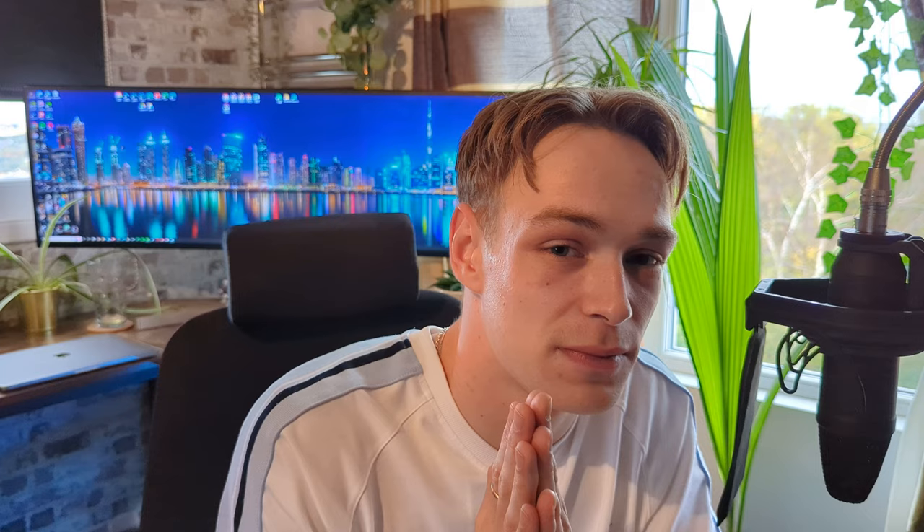If you've watched this video, I really appreciate that. Please give it a like, please give it a subscribe, and please watch my next video — it means a lot.